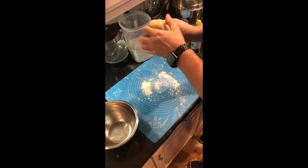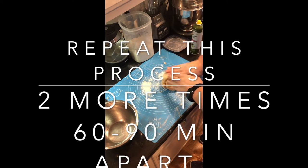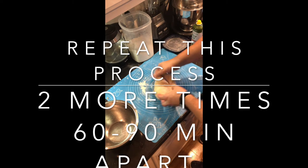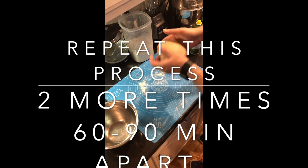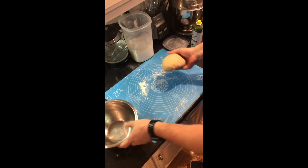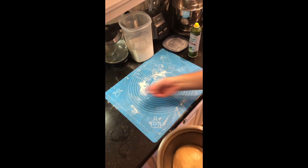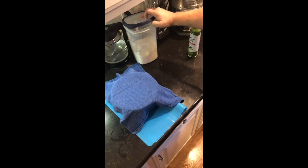This silicone mat I'm using is really nice — if I've got a little bit of flour left on it, I'll just fold it over and come back an hour later and unfold it and use it again. But each time you let it rise, you're going to form it into a ball, put it back in the bowl, cover it with your cloth, spray a little bit of Pam or cooking spray on it — this is actually an olive oil cooking spray — then cover it with a towel, let it sit, and come back in 90 minutes.